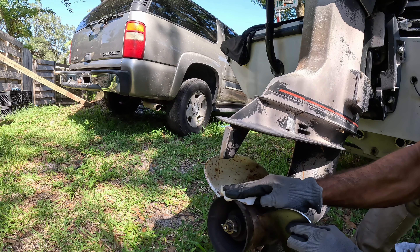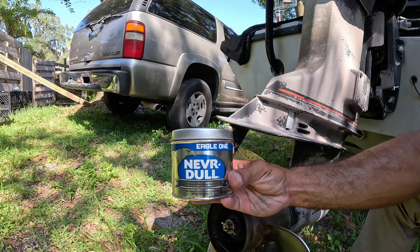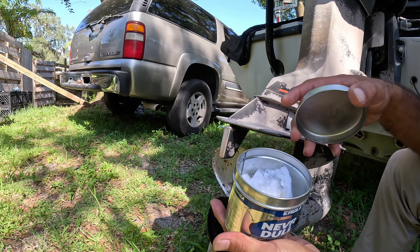Next, take a piece of Eagle One Never Dull all-metal polish and tear off a piece the size of a cotton ball, more or less.